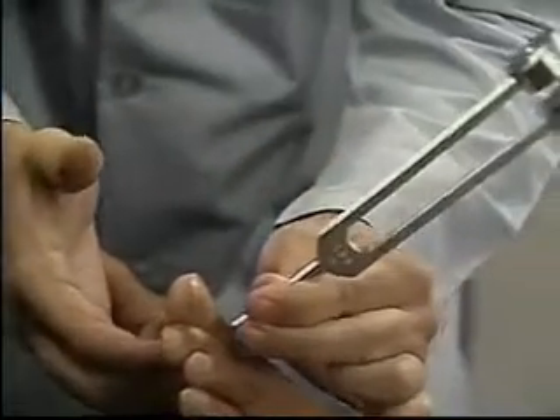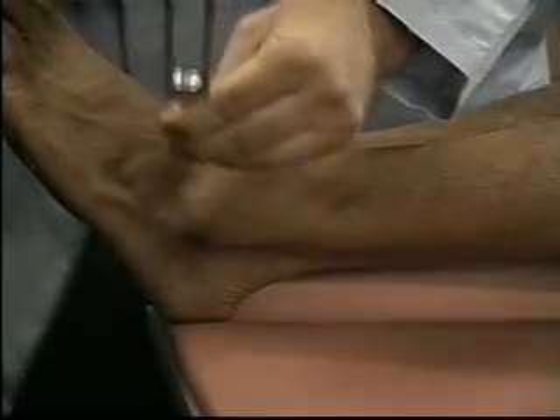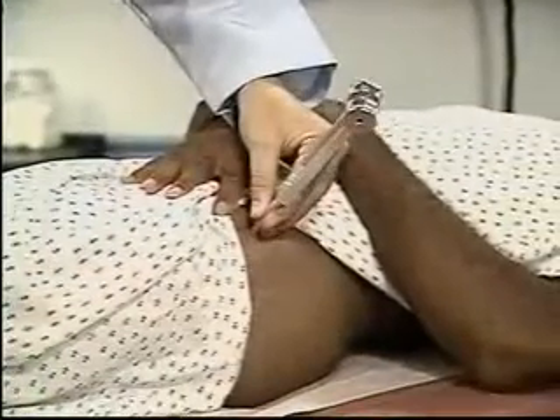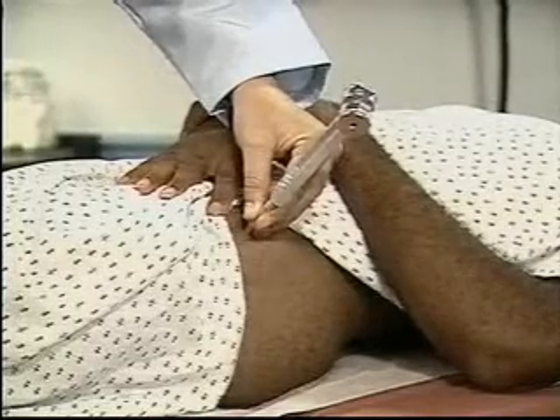Compare sides. If vibratory sensation is diminished, check the ankle, patella, and iliac crest. Keep in mind that distal vibratory sensation may normally decrease with age.